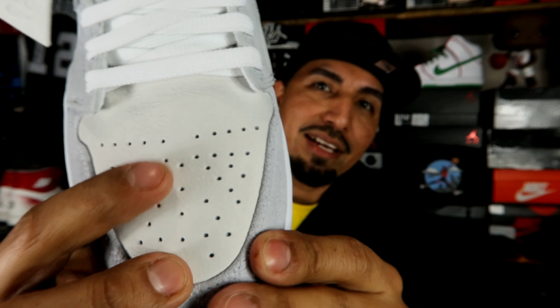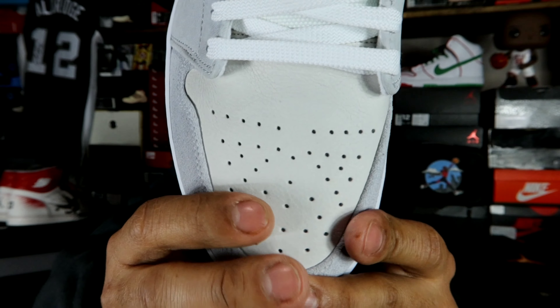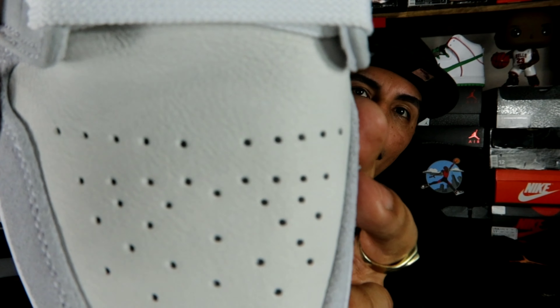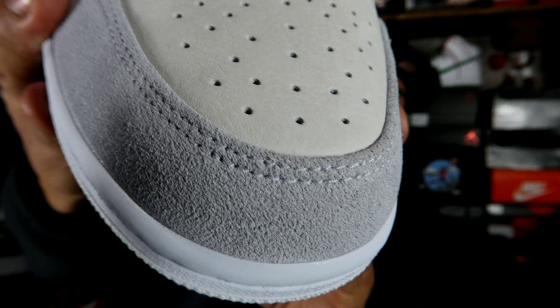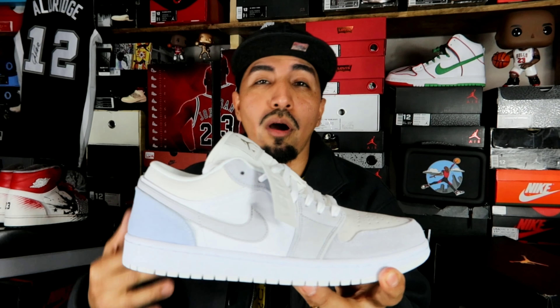The toe box area feels like a very, very soft premium suede. Like it feels nice, and I haven't seen this kind of quality used on a Jordan 1 Low — maybe never. It does have like a tumble effect to it, but it feels like a suede while having the grain of a leather. Y'all can see the suede right there. They use good materials on this Jordan 1 Low.